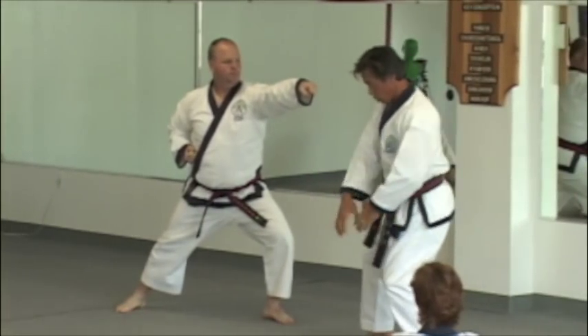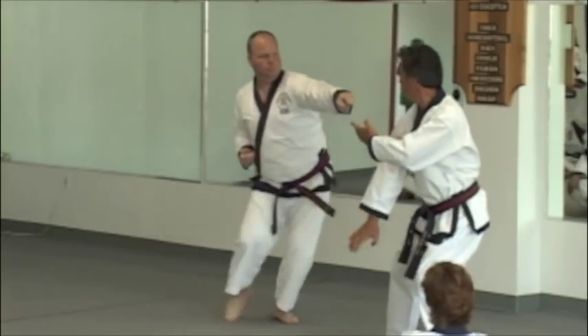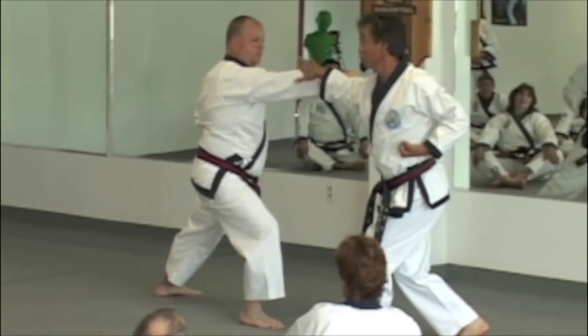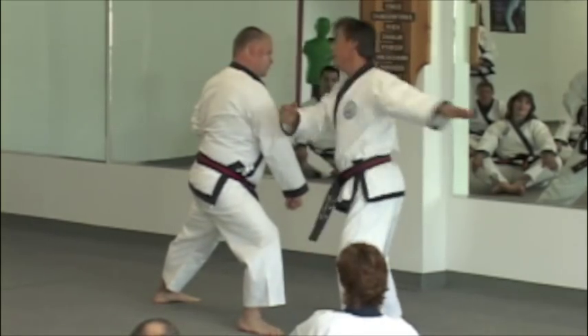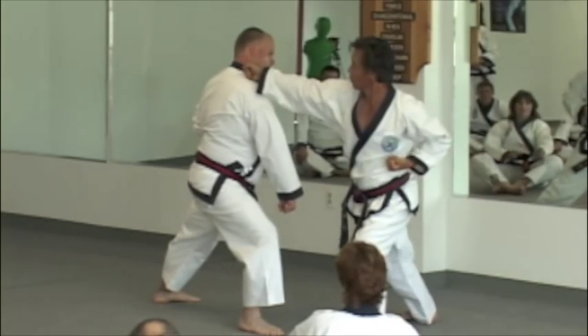So again, put it. See? It doesn't change. You can just hold it this way — you grab and shoot, bichagi in there and then drop, hurry, shoot, throw.